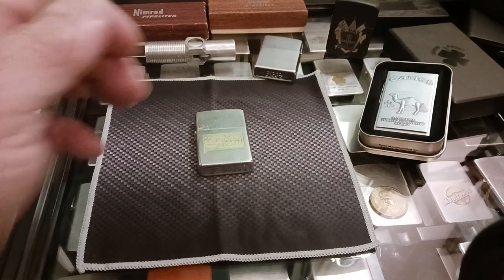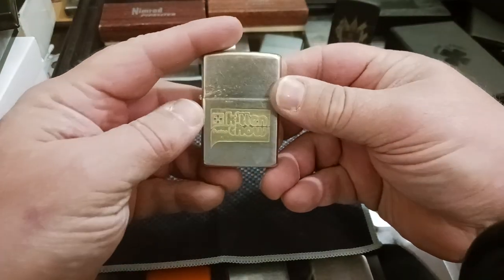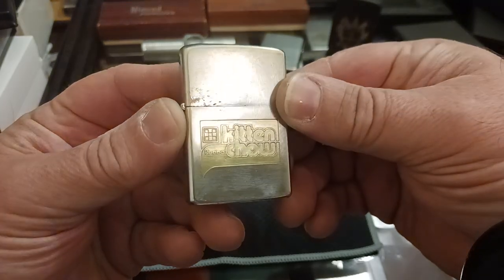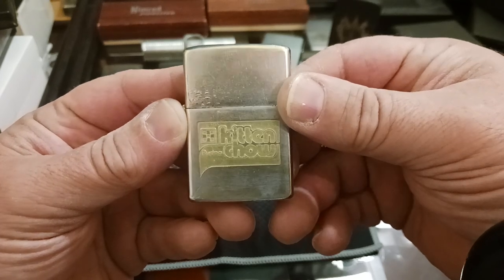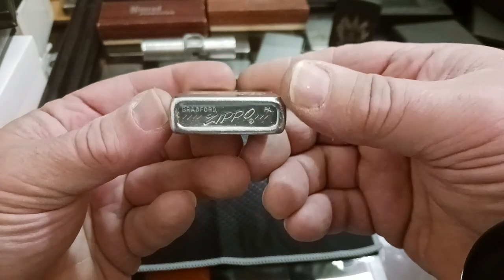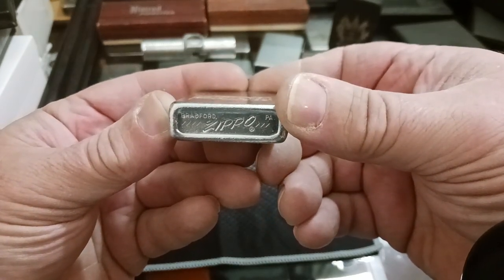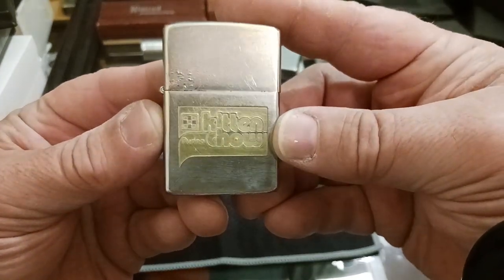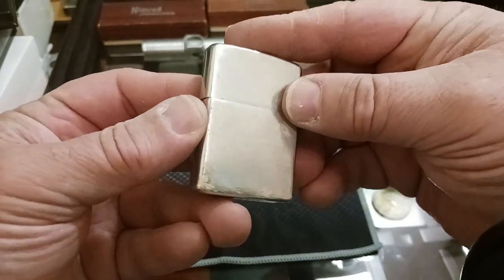Hello and welcome to Zippo Lions Den. This is a recently acquired purchase of mine — I made a short earlier today showing how dirty it was when I first got it and how much it needed cleaning. Well, I finished cleaning it and I want to show it to you. It is a 1975 Zippo Purina Kitten Chow, which is the whole reason why I bought it. I got it cheap — I paid like 20 bucks.